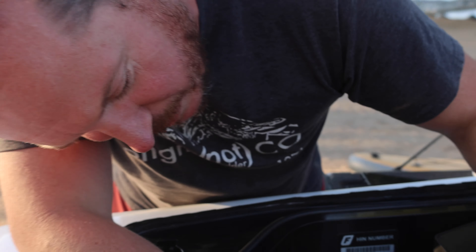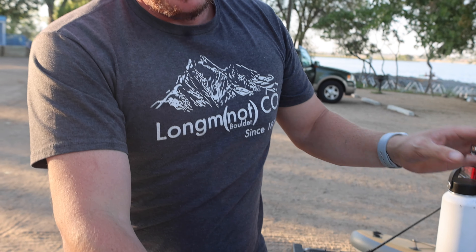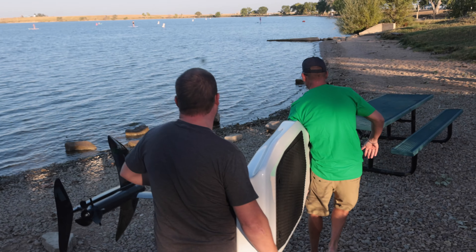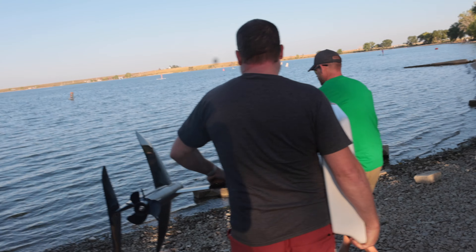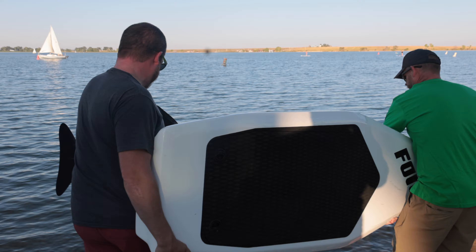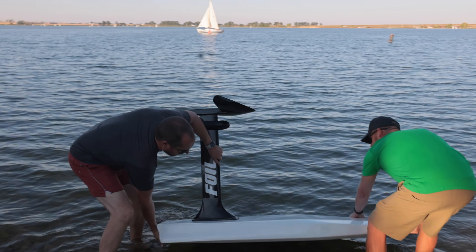GetFoil has been awesome. We've had an issue where there's a coin battery here to keep the Bluetooth paired. They said it looks like that's the issue, so they're going to replace it, but we haven't gotten the new battery yet. They said they're not doing those because they've been having some issues with it, so they're not shipping them right now, and nobody was really doing it anyway.